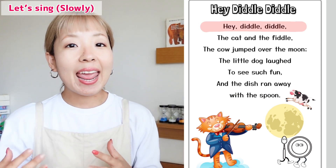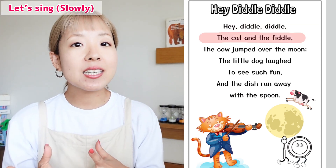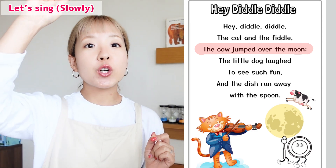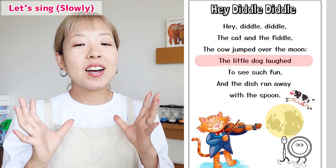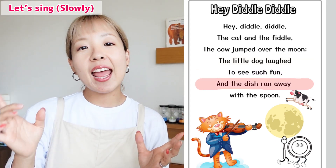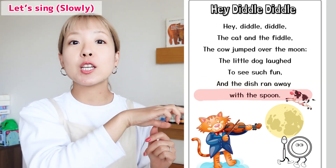One more time. Hey Diddle Diddle! The cat and the fiddle. The cow jumped over the moon. The little dog laughed to see such fun. And the dish ran away with the spoon.